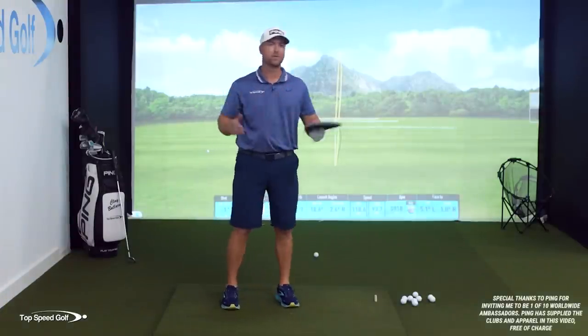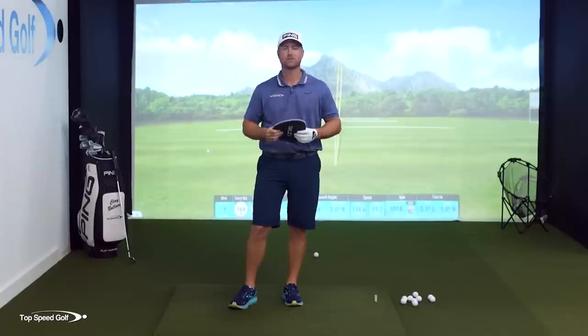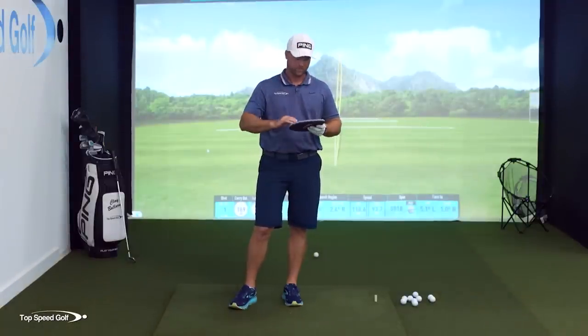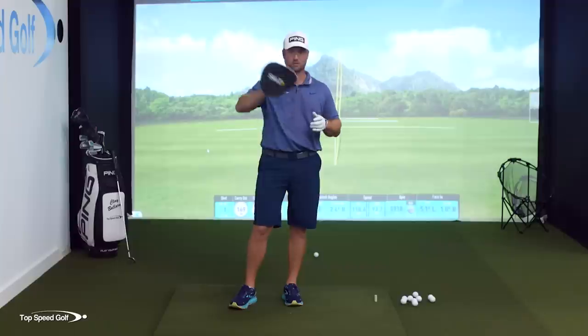One of the questions I get all the time is: I'm right-handed, and there are a lot of things I can't feel in the swing, but I do feel like I have a good feeling of what my right hand is doing. If you're left-handed, just flip this around in reverse and do everything to the opposite side with your left hand. But for the sake of this, most people are right-handed, so let's do the right-handed drill.